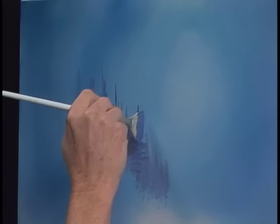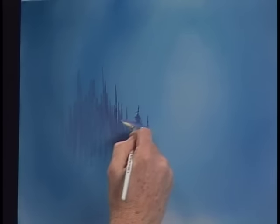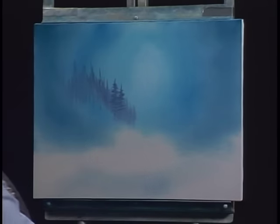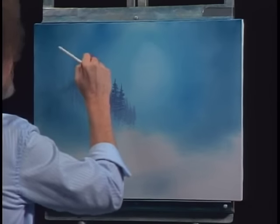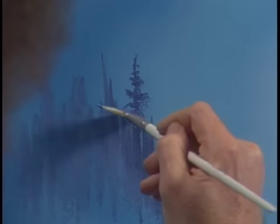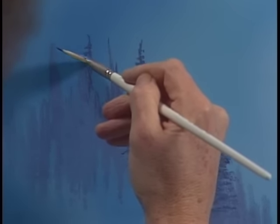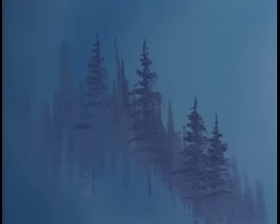All you gotta do is just sort of shake them out, just scare them out — back and forth. We'll even make this one a big old tree. We're just looking for some basic shapes, just a few here and there.